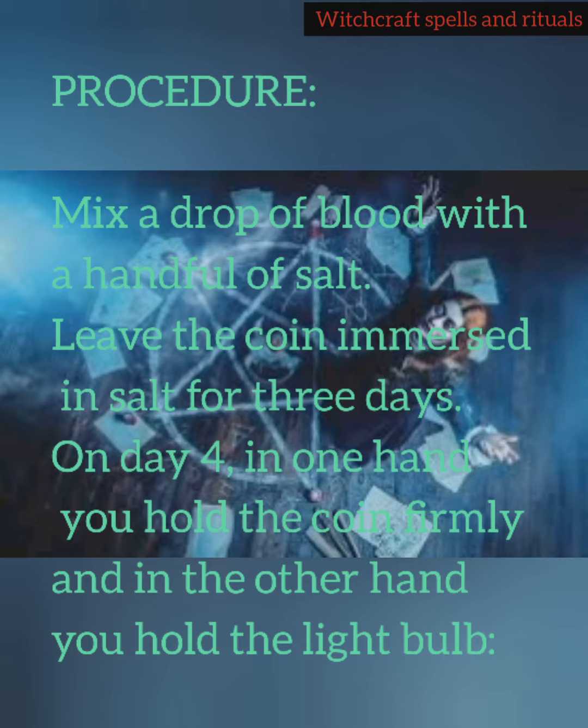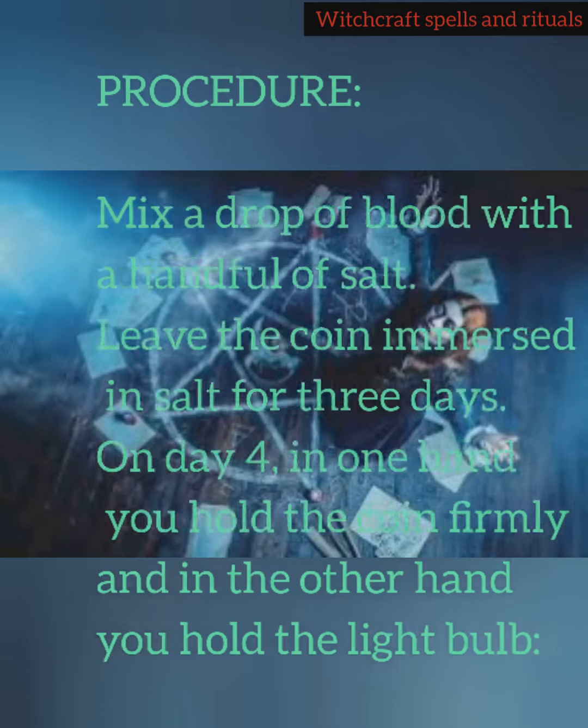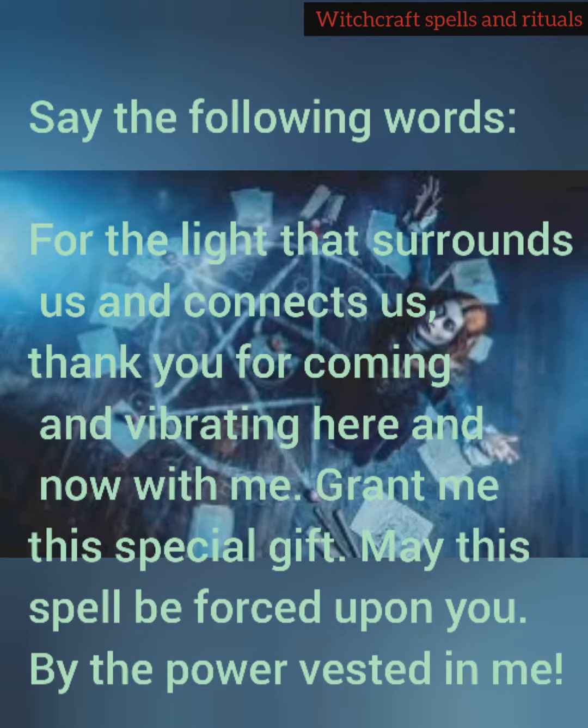On day 4, in one hand you hold the coin firmly and in the other hand you hold the light bulb. Say the following words: 'For the light that surrounds us and connects us, thank you for coming and vibrating here and now with me. Grant me this special gift. May this spell be forced upon you. By the power vested in me.'